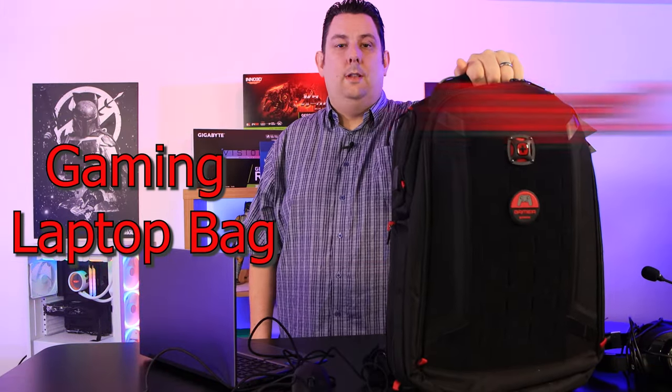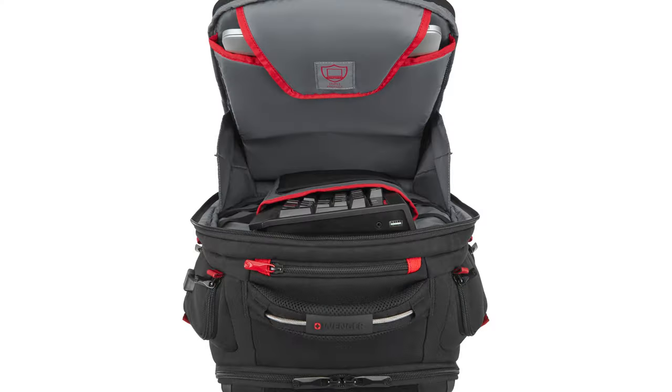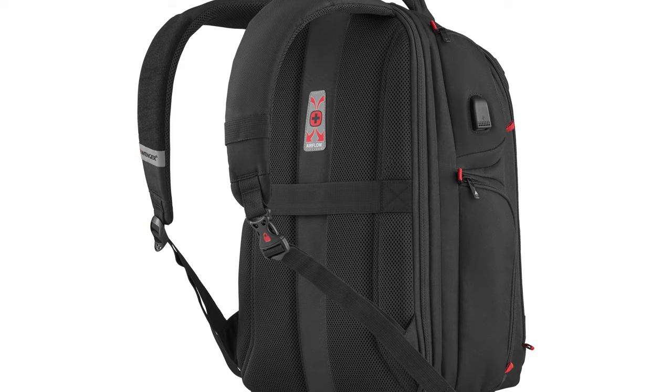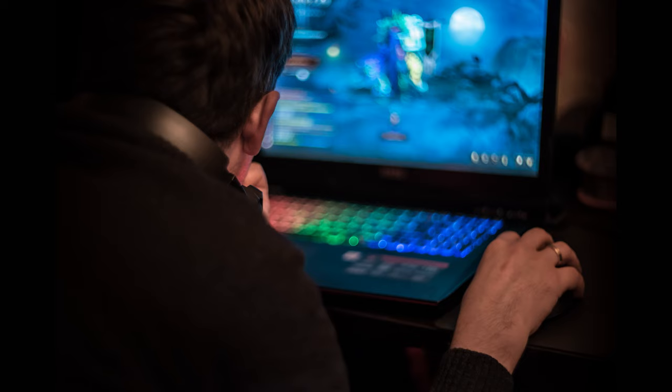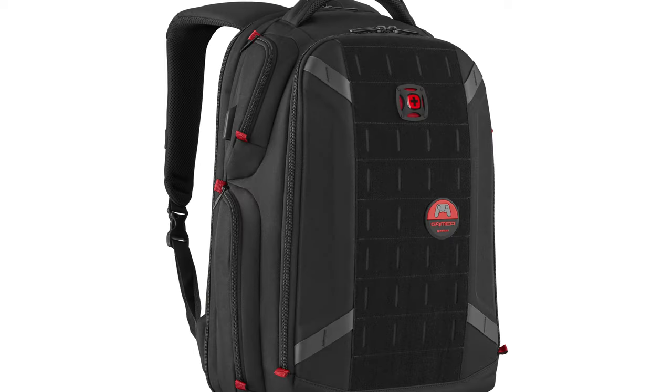Get a Venga Player One gaming laptop bag. Let's go over some of the features before we have a close-up of the bag. It's got a triple protect padded laptop compartment with cooling mesh side panels, and it holds up to a 17.3 inch gaming laptop — or any type of laptop up to 17.3 inches. It's got a USB port as well, and a full EVA moulded front for protection.